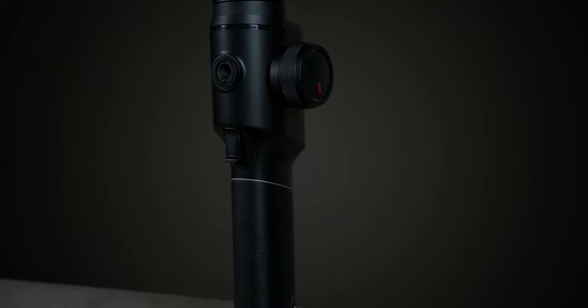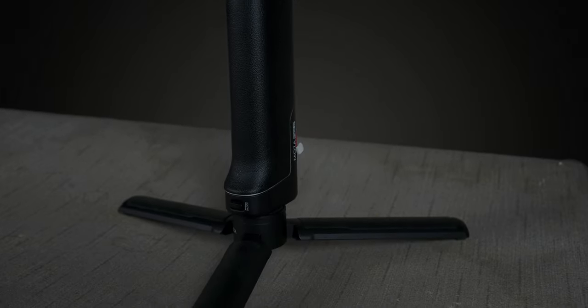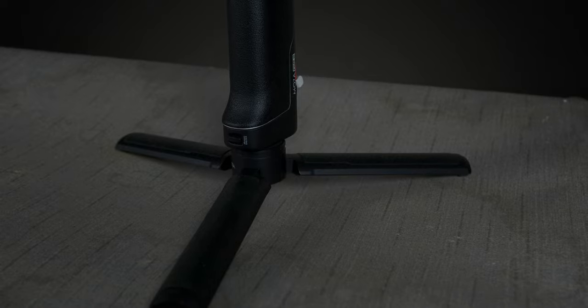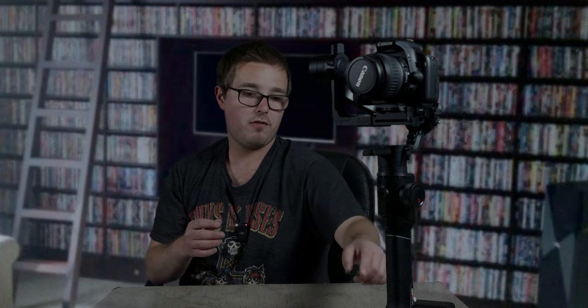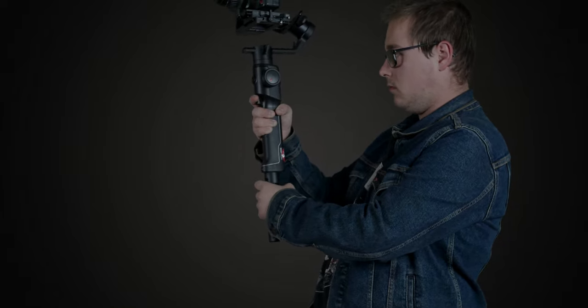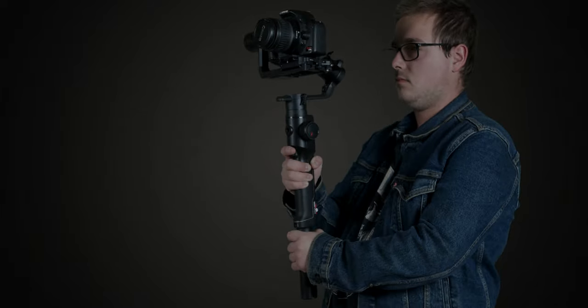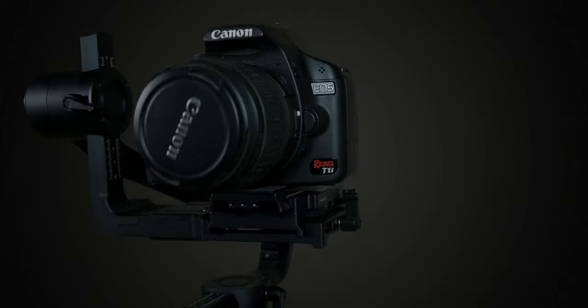Another really nice thing with the Moza Air 2 is the handle that doubles as a stand and folds out as a mini tripod. This makes it really easy and convenient when you're trying to balance the camera, put batteries in, or adjust settings. You can fold the legs back in and use the handle as a double grip for that extra added stability holding the gimbal with both hands.